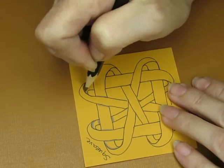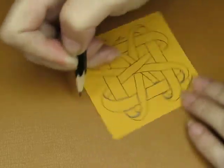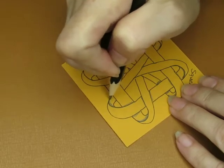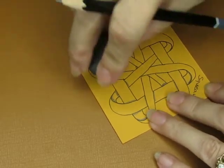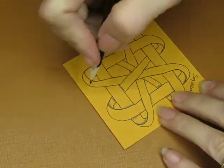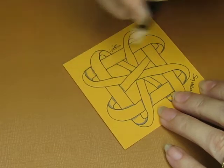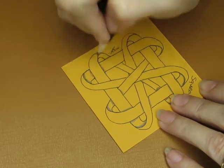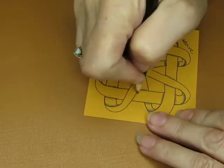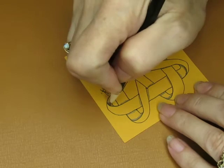And inside this curve. Take my blending stump and just come along here and blend out all those spots. And if you think you made them too dark, you can always come in with your kneaded eraser and erase.